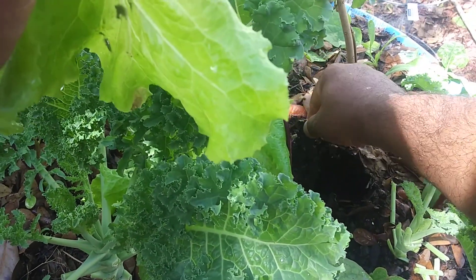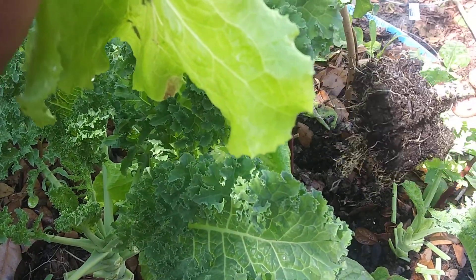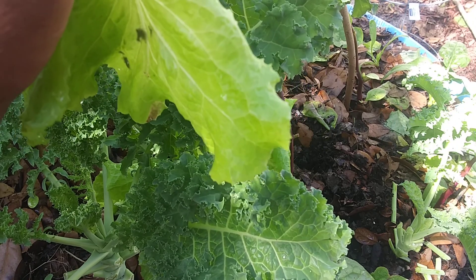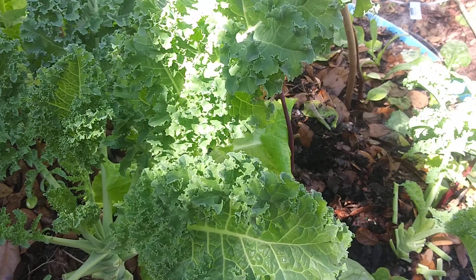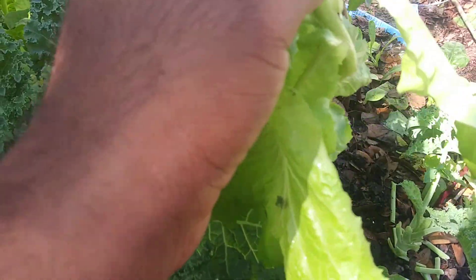The beautiful thing about this kind of almost-permaculture approach is that it's so easy to take out these plants — it's almost like a no-dig situation. The soil is really alive.